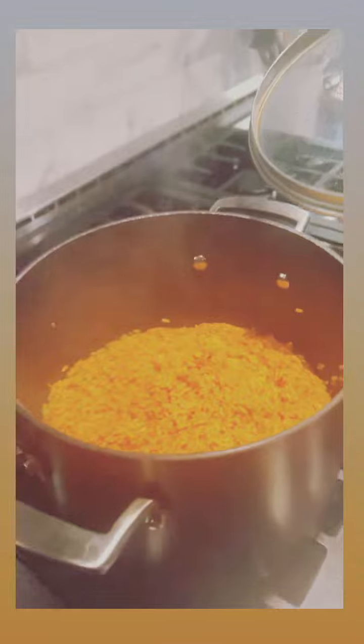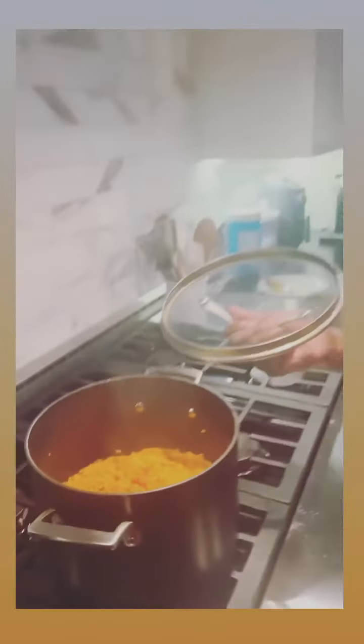Your family will be happy. They will be full of joy and happiness. If you cook this for your lady, you may get some action, if you know what I mean.